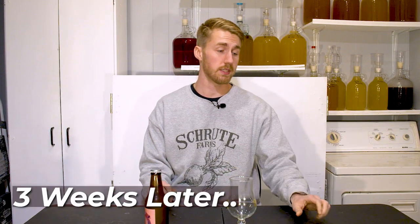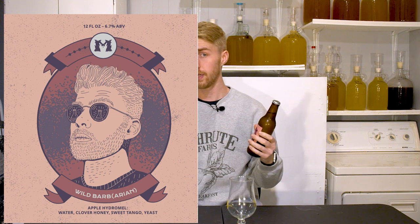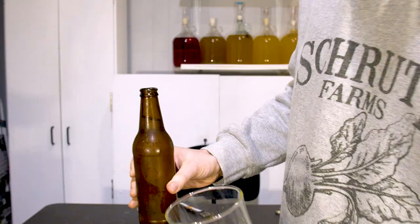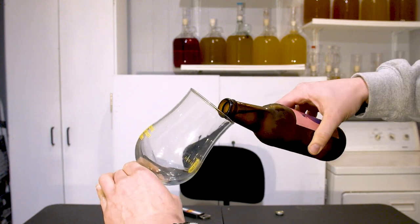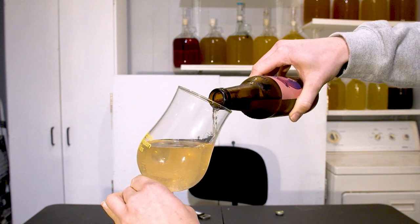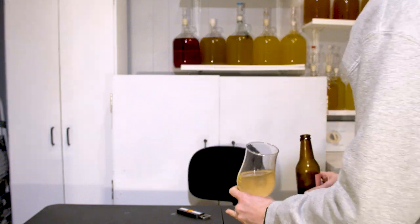Here we are — time to taste test this apple hydromel. I'm calling it the Wild Barbarian. This has sat for three weeks and is hopefully bottle carbonated. Let's find out. There we go — a little bit of carbonation, not a huge hiss but we definitely have some. I'm going to pour it. It's pretty lightly carbonated but it's definitely still carbonated — not super fizzy.